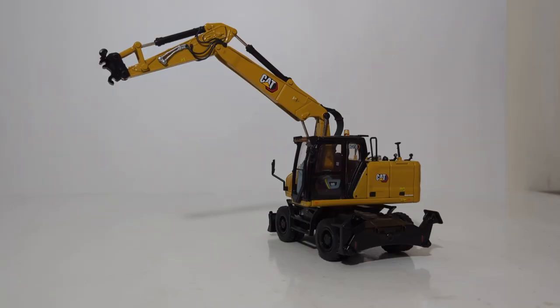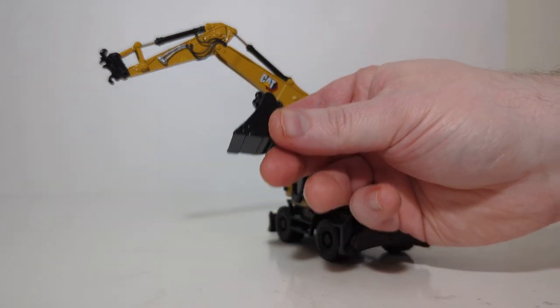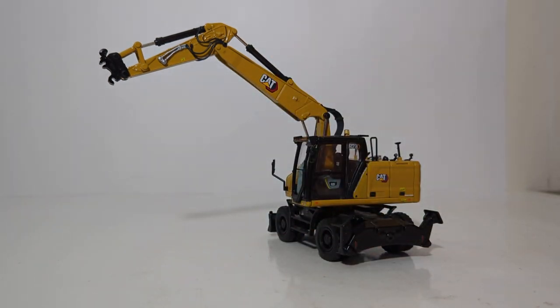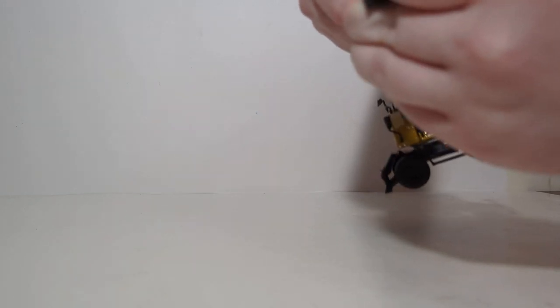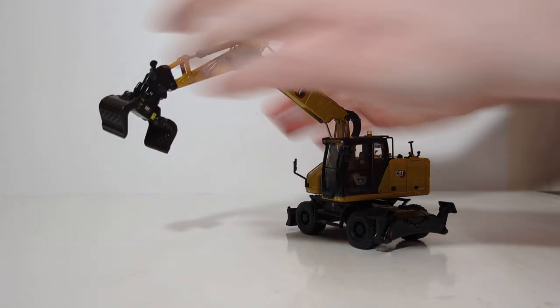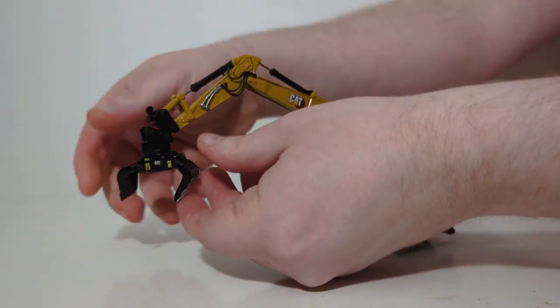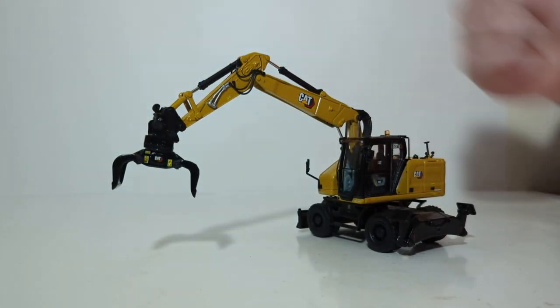The machine comes with a total of three different interchangeable attachments: Bucket A, Bucket B, and a sorting grapple. To demonstrate how the attachments go on the quick coupler: put the bottom part in first, slide that in, then rotate up and it will lock on. Once you have done that, you're ready to rotate the sorting grapple around, and you can also close it or open it to depict a sort material scrap handling display.